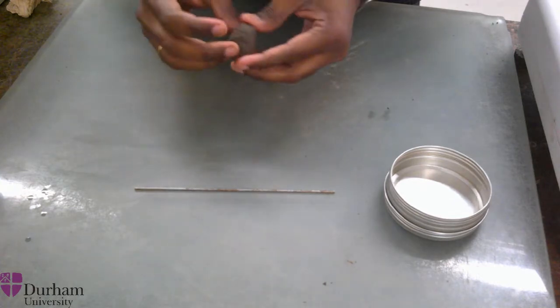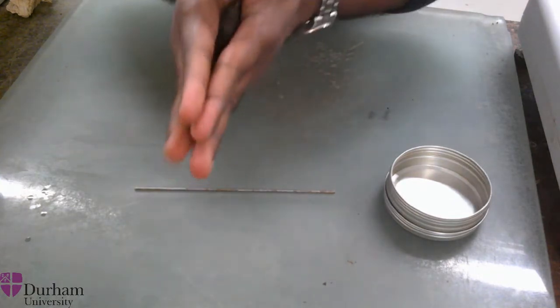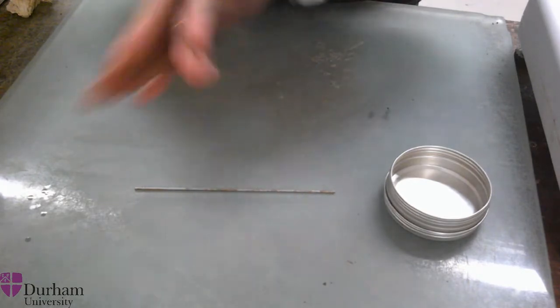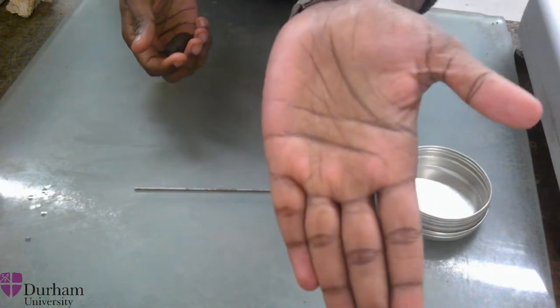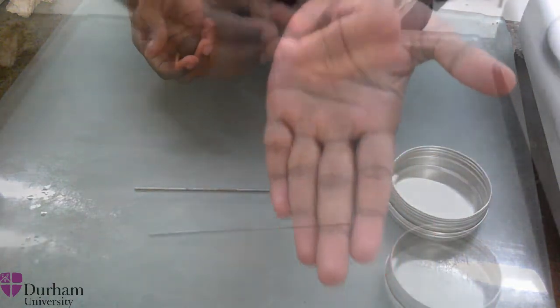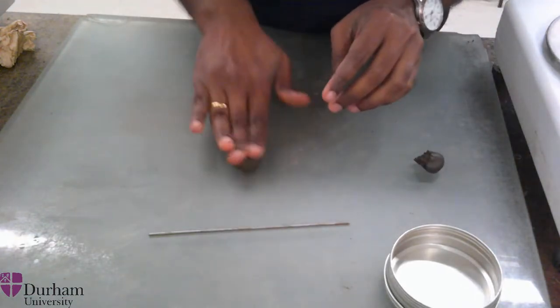To conduct the plastic limit test, take the soil sample onto your palms and roll it between your palms. Check whether the soil is sticking to your palm. If the soil sample is sticky, it is still wet, and you need to dry the soil sample before you can start the test. If the soil sample does not stick to your hand, then you can go ahead with the test.